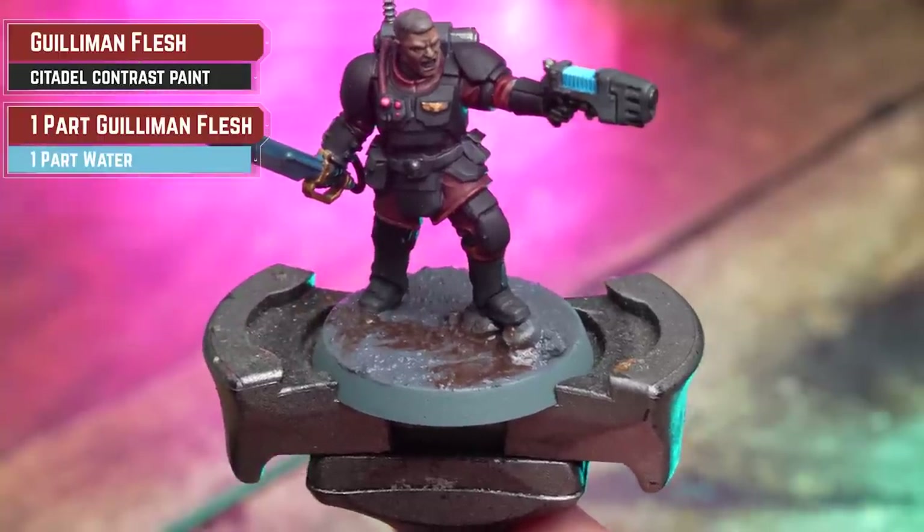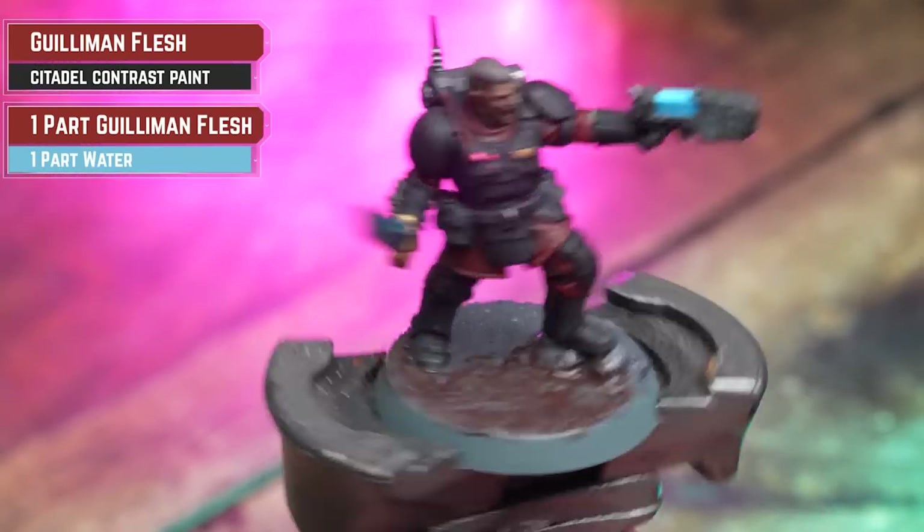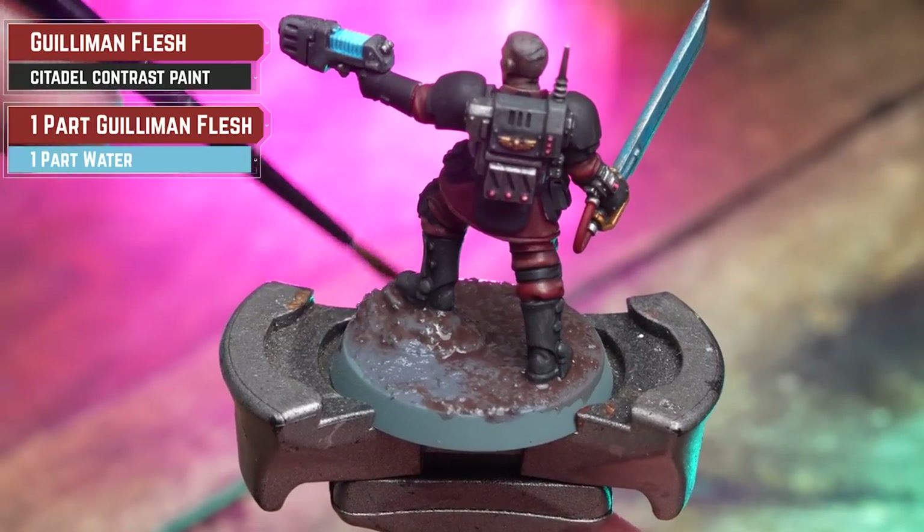With the texture dry, I'm now going to get some Guman Flesh, thin it down 50/50 with water, and just apply that all over to give it a bit more of a muddy look.